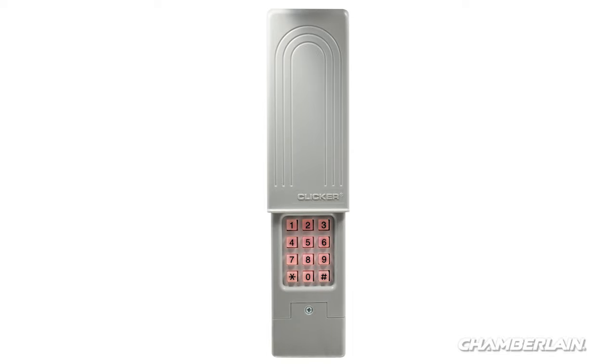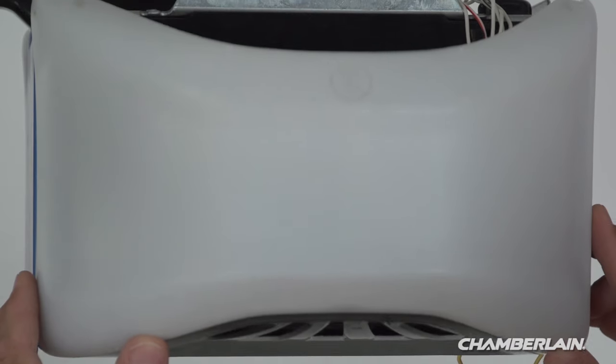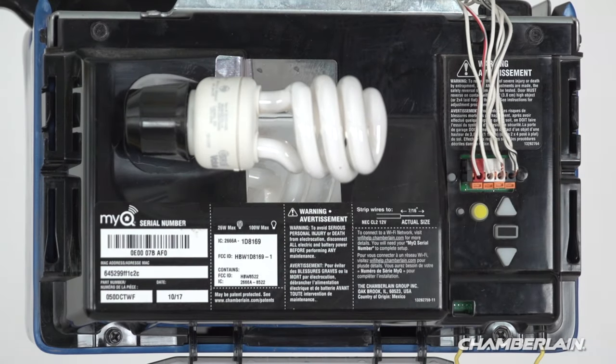Let's get your wireless keyless entry programmed. Start with the garage door closed. Also, make sure there's a light bulb in your garage door opener. When it flashes, that lets you know the programming was successful.